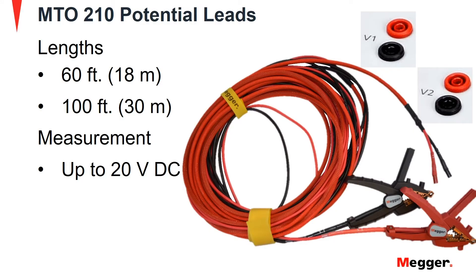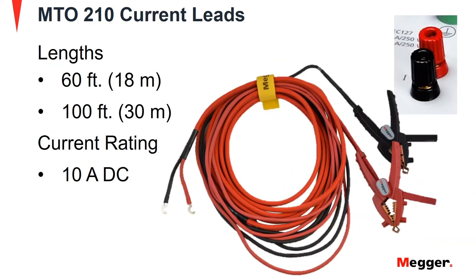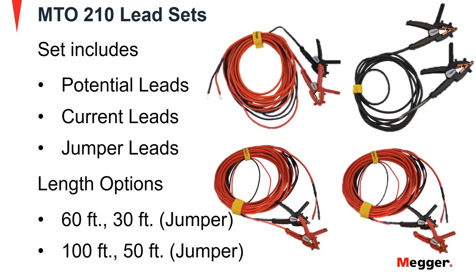Potential leads for the MTO210 are available in 60ft and 100ft lengths with measurement capability of up to 20V DC. Current leads for the MTO210 are available in 60ft and 100ft lengths with current capability up to 10A DC. Lead sets are available for the MTO that include potential, current and jumper leads.